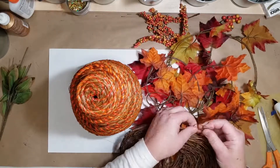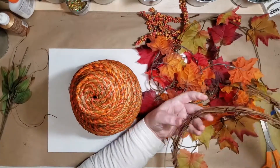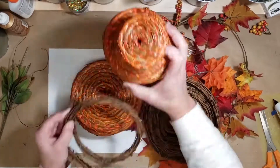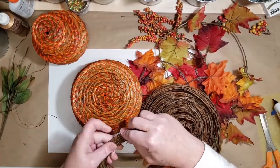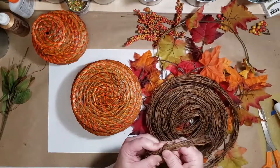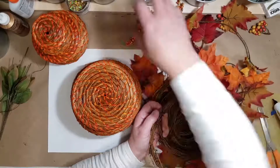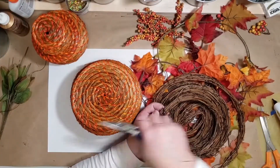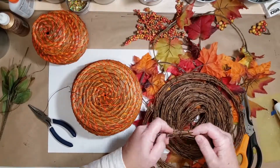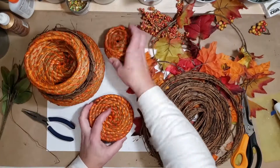So I'm going to use this natural grapevine instead. You can get it in these rolls at most craft stores. I'm going to make some small wreaths out of it, in three different sizes, so that the baskets will just nest in these wreaths. Then I will embellish them with those leaves and berries that I got from Dollar Tree.